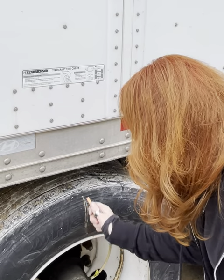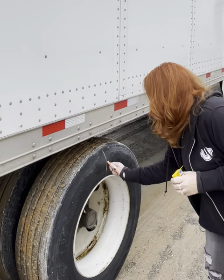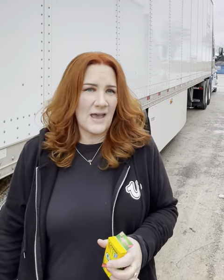So I like to carry chalk with me in the truck. What I do is I put a mark on the tire. You can really use anything. But that way when I pull forward and I jig to the right and to the left, I can see if my marks are turning, and that way I know my wheels are turning. So good luck out there and cheers.